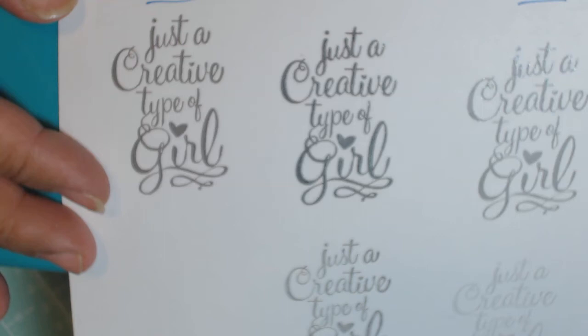Hi guys, I wanted to do one last video for the evening. Somebody saw my haul video for the items that I had purchased at Your Scrapbook Supply and asked me to do a demo of the inks and give them a review.